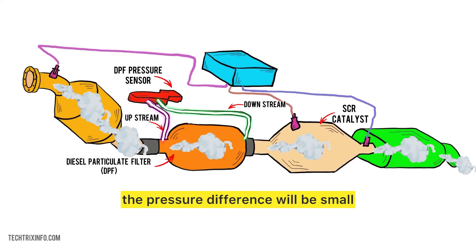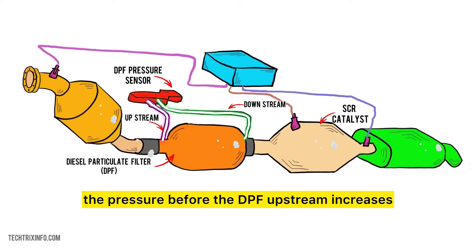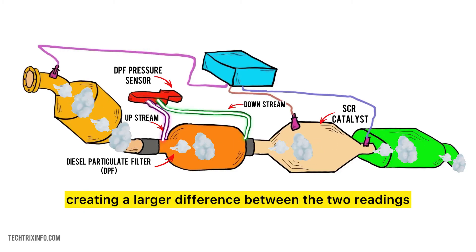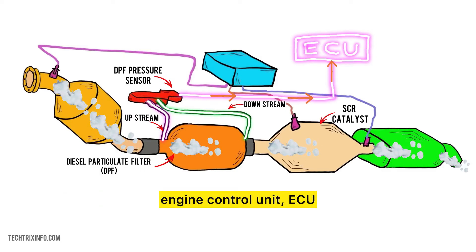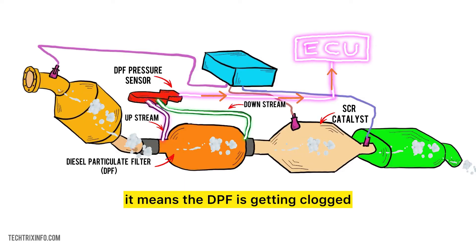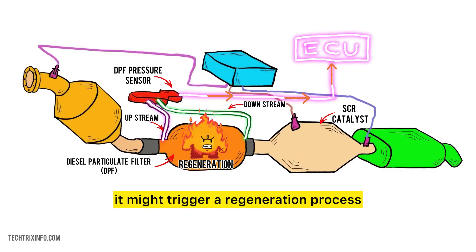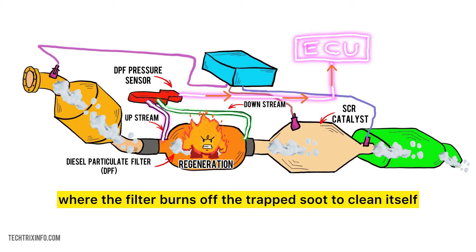If the filter is clean, the pressure difference will be small. But as the filter becomes clogged, the pressure before the DPF (upstream) increases, creating a larger difference between the two readings. The sensor sends this pressure data to the engine control unit, ECU. If the pressure difference gets too high, it means the DPF is getting clogged and the ECU will take action.